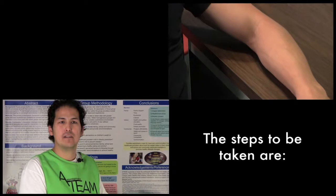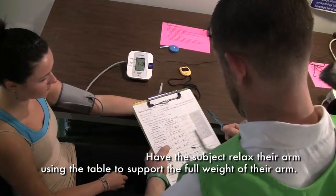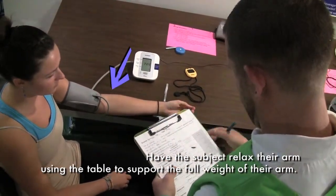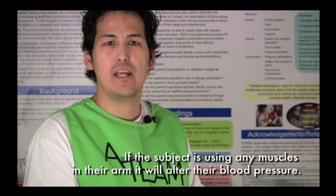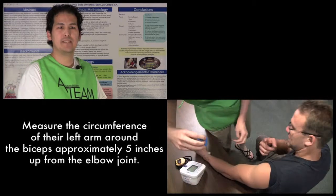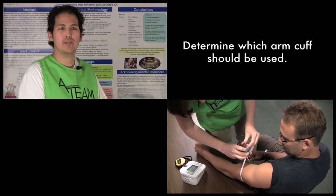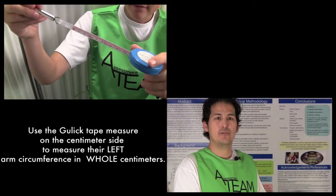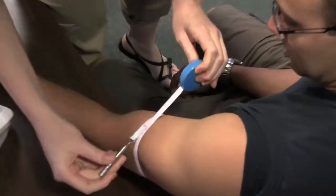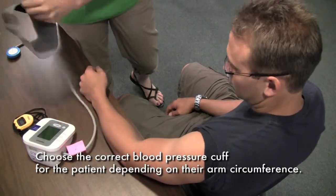The steps to be taken are: have them remove any clothing from their left arm. Have the subject relax their arm using the table to support the full weight of their arm. If the subject is using any muscles in their arm, it will alter their blood pressure. Measure the circumference of their left arm around their biceps approximately 5 inches up from their elbow joint. Determine which arm cuff should be used. Use the Gulick tape on the centimeter side to measure their left arm circumference in whole centimeters. Choose the correct blood pressure cuff for the subject depending on their arm circumference.